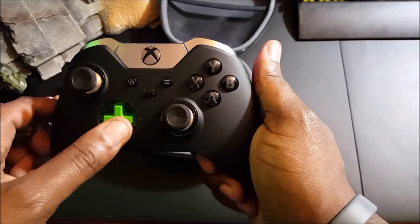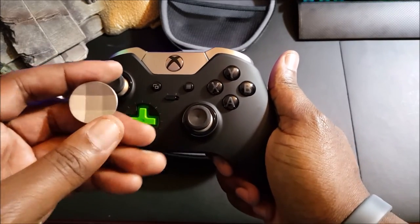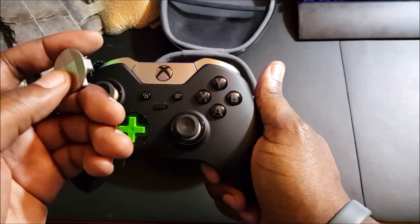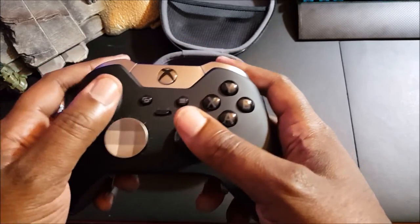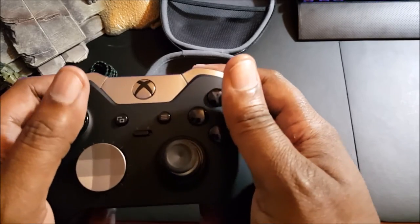The D-pad is magnetic and is primarily used for fighting games. It's aluminum as well, so it has a great feel to it — you don't have to worry about it tearing up or wearing out because it's not plastic.